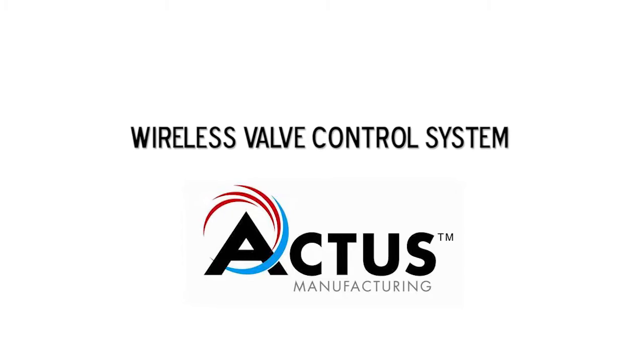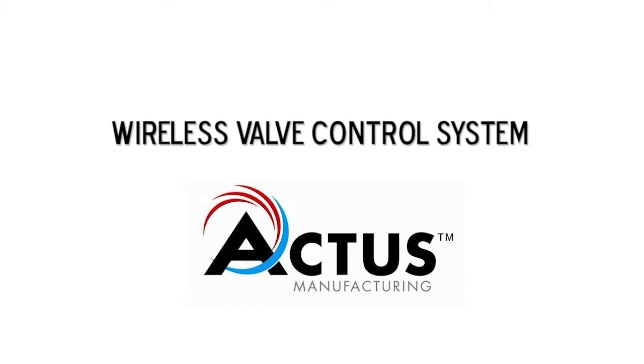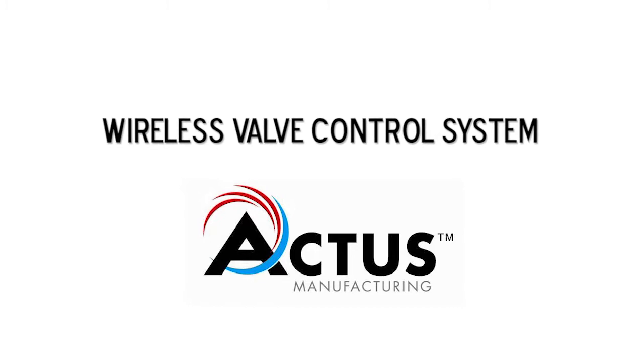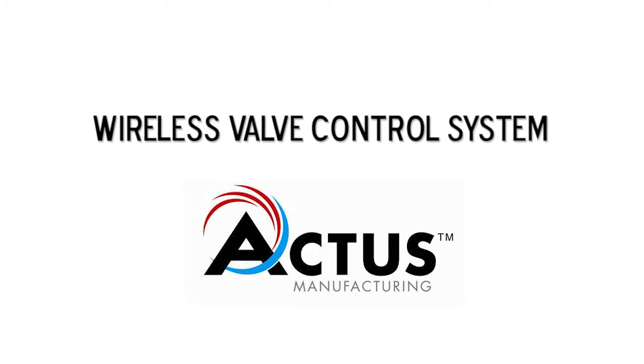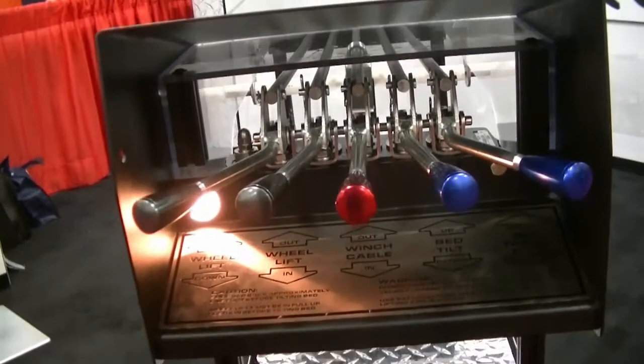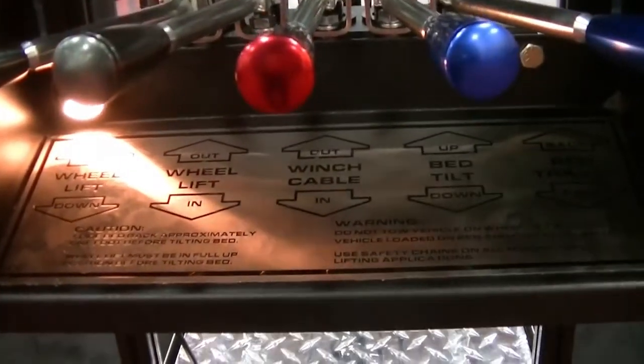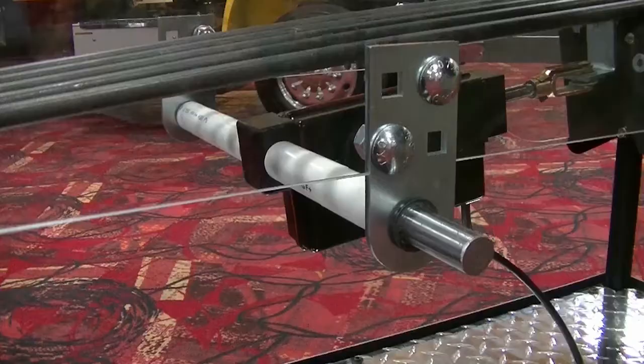Hi, Tom here from Actis Manufacturing. Here is a short video detailing how easy it is to install the Actis wireless valve control system designed for rollback carriers with manual valves. Not only is it easy and quick to install, but most importantly, it allows the towman to stay out of traffic and to do his job in a safe location.